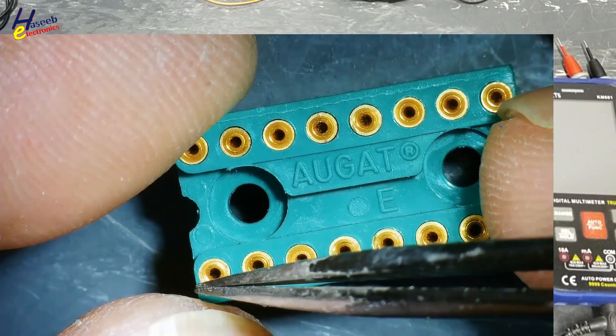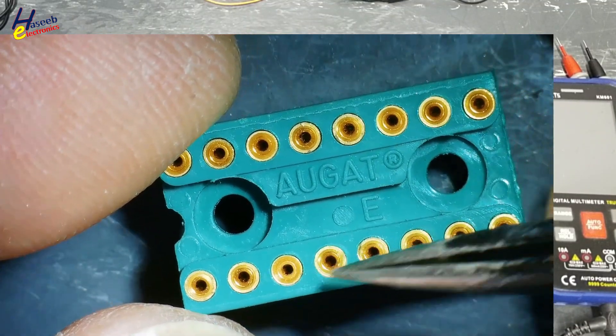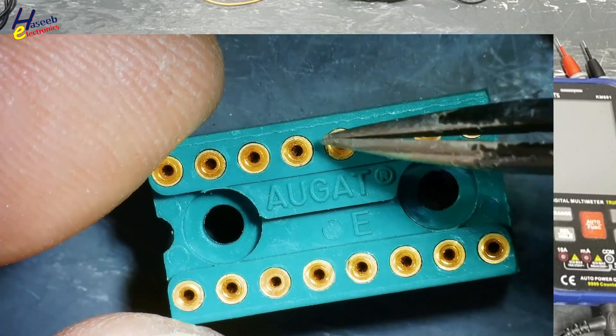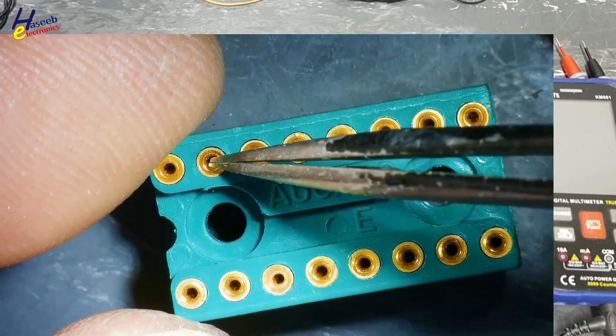There is a cut mark here. This is pin number 1, 2, 3, 4, 5, 6, 7, 8, 9, 10, 11, 12, 13, 14, 15, 16.